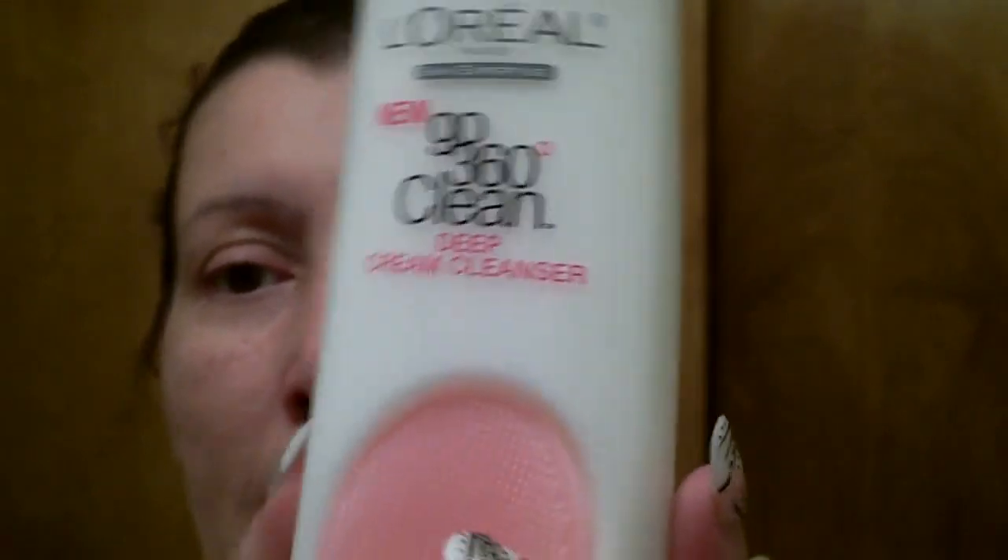Then just throw the plastic away. This is the deep cream cleanser — it's for all skin types. They have another one for sensitive skin. If you have extremely sensitive skin, use the sensitive skin version. If you have a combination or so-so sensitive skin, you can probably get away with this one.